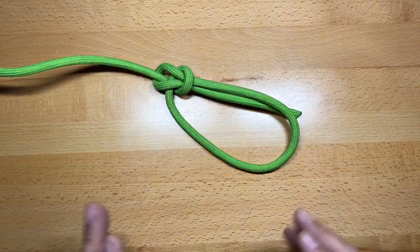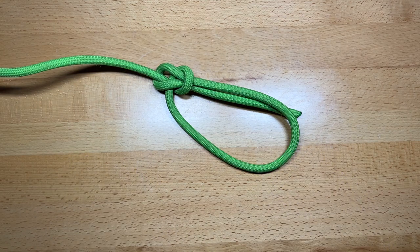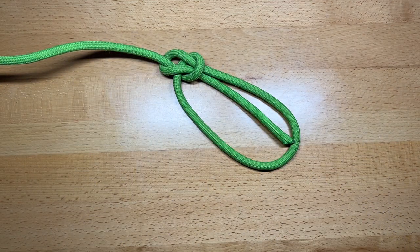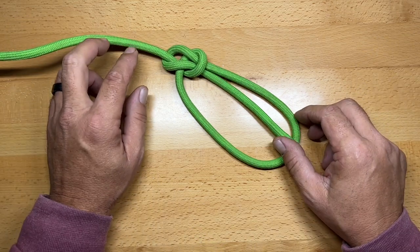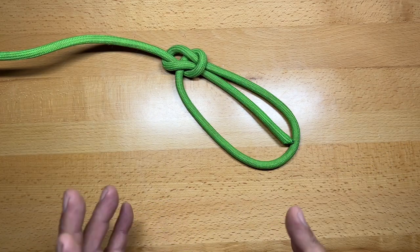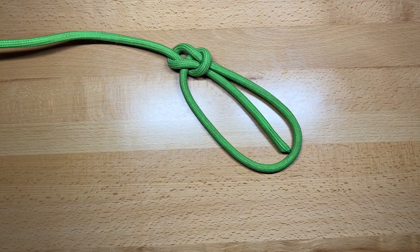There are a lot of different variants of the bowline, so it's important to know this knot. One in particular is the Portuguese bowline, which allows you to tie on two different loops that are adjustable. Once you have them adjusted where you want them, they become pretty well fixed so you can grab from two different points. The bowline is incredibly important to know and one of the better knots you can learn.